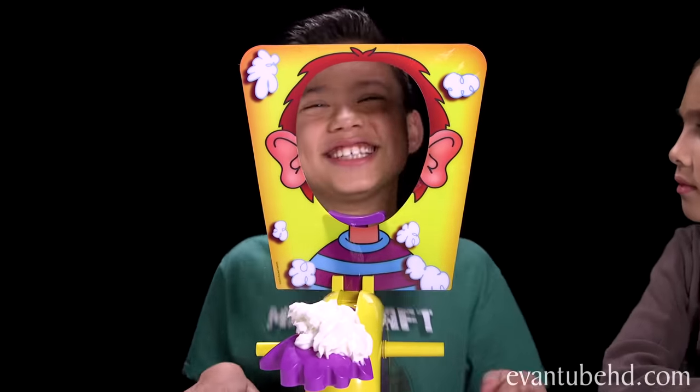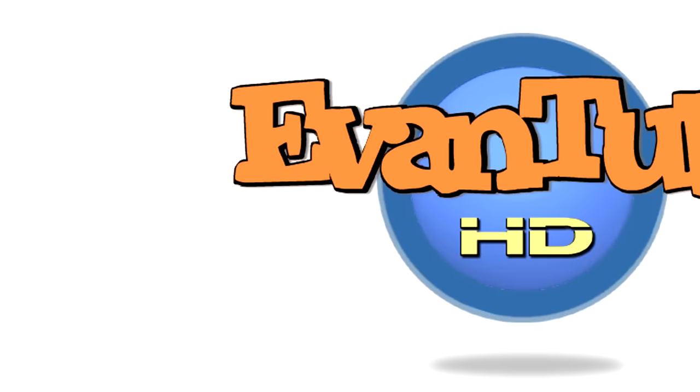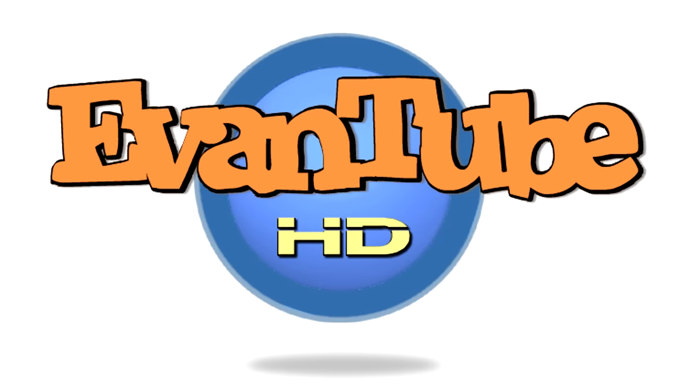I'm scared! I can't do it! Hey guys, it's Evan and Jillian from MCBHD, and we're back with another messy challenge. We're doing the pie feast challenge!